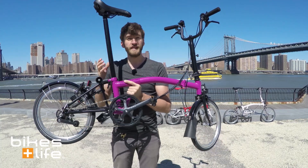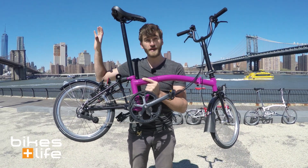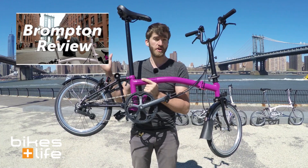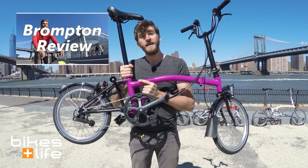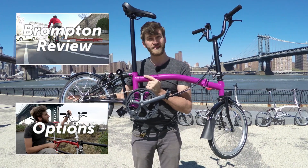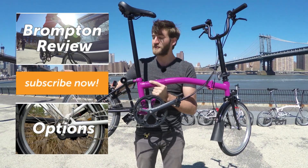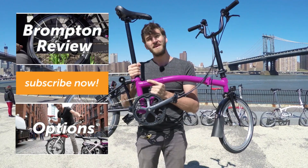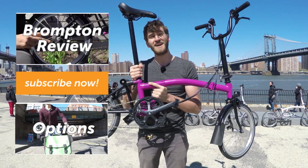If you want to learn more about the Brompton folding bike, you can click right up here to watch our Brompton folding bike video review — we actually filmed that right over here, showing you how to fold it and going really in depth. If you want to learn more about the specs and options, you can click down here to watch our Brompton spec and options playlist. I hope you'll subscribe by clicking right here so you can get an automatic update each and every time we upload a new video. Thanks very much for watching — take care and have fun.